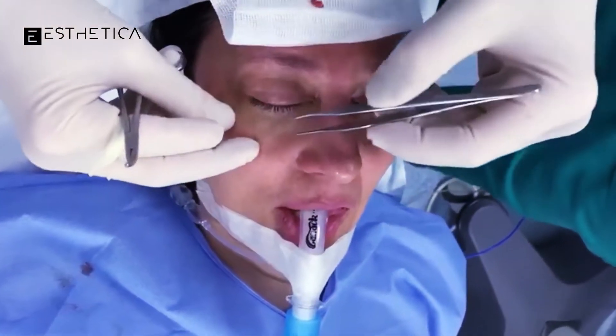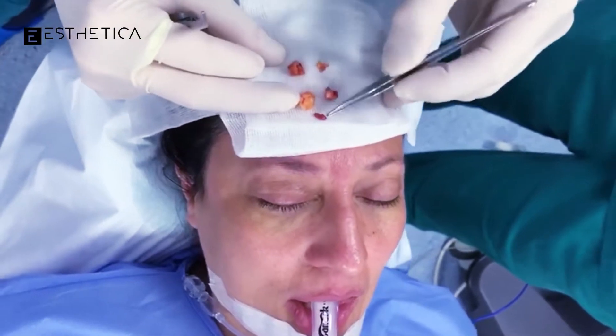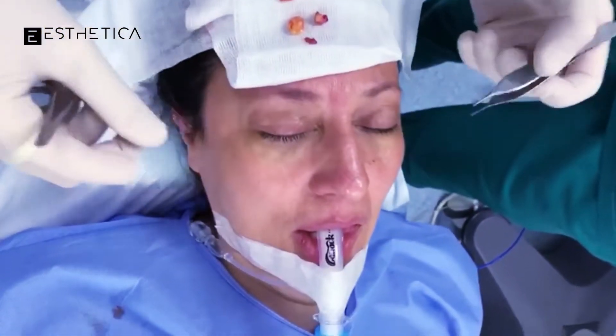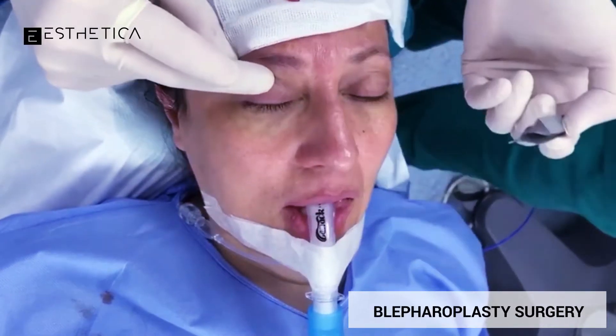We just finished the right eye. As you can see, those are the fat pockets that we removed — the middle, the medial, and the lateral, and a little bit of additional ones here. As you can see, when I'm pushing, you don't see this bulge right here anymore.